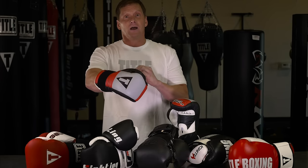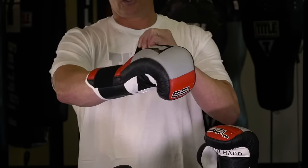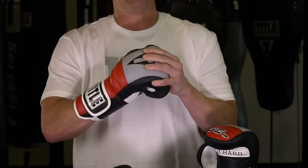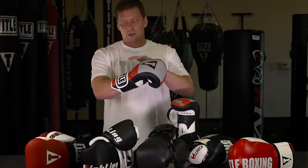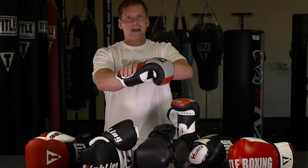The fifth thing is the adjustability of the closure. Whether it's lace or hook and loop, it should provide a secure custom fit. You should feel when you tighten it that additional wrist support — when they're nice and secure, it should feel nice and secure.